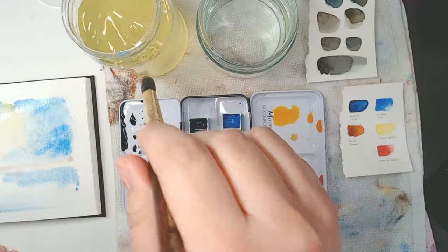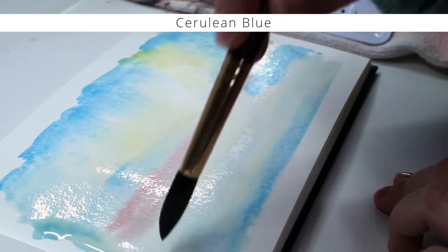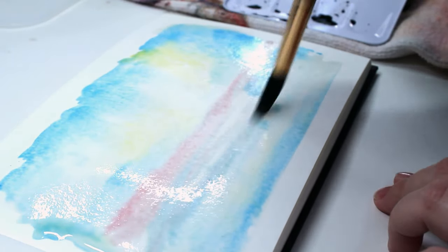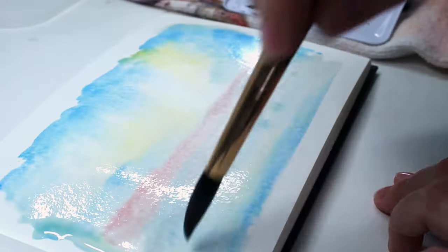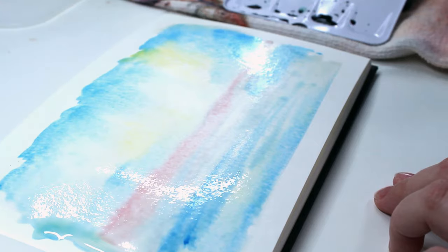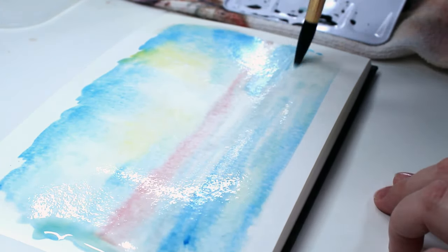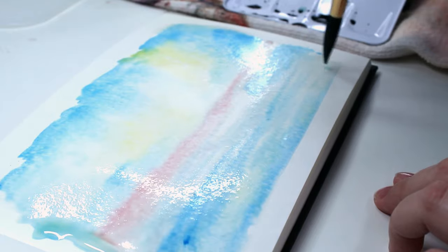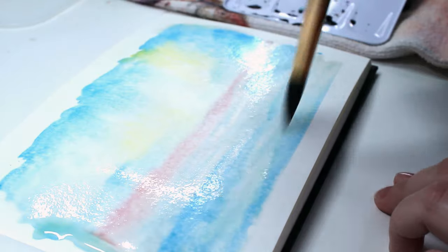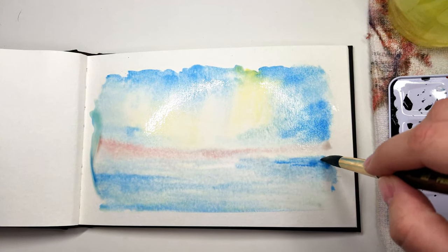Now let's work again on the water using horizontal strokes. You don't have to be perfect — it's all about just enjoying the flow. When I'm doing water, mostly I just kind of let the brush dance across the paper, and that allows some kind of wiggly, wavy horizontal lines.